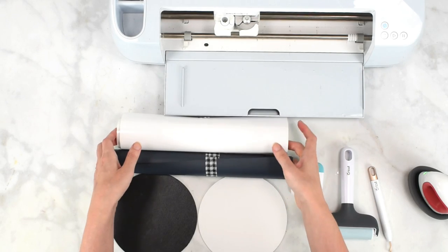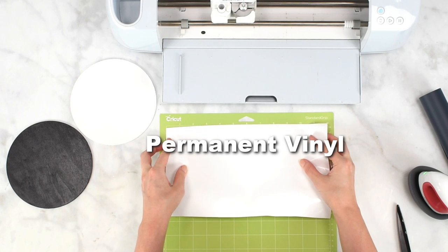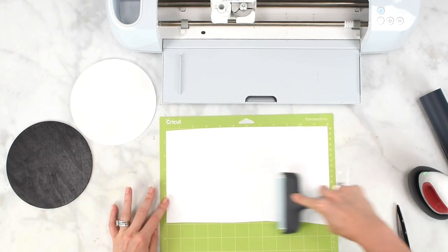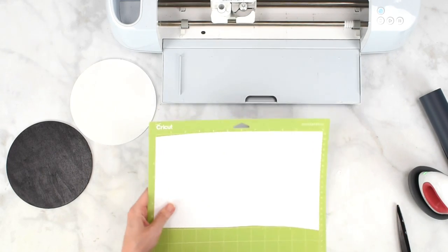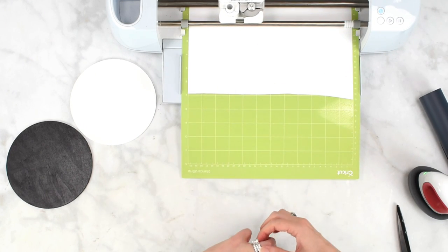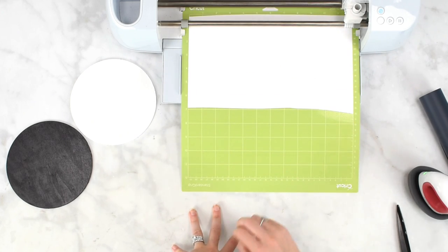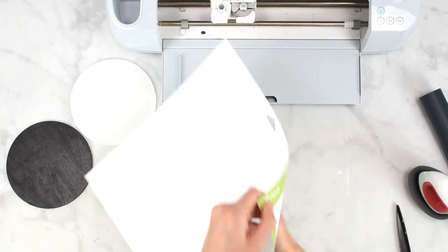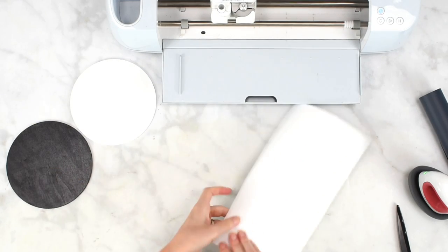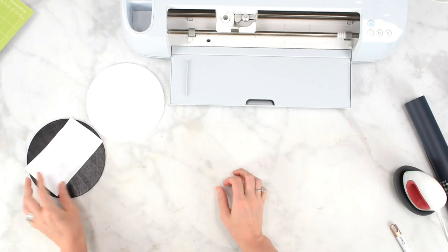I'm going to cut out my sample designs to test this. Starting with the permanent adhesive vinyl, I'm placing it onto a standard grip mat and using my brayer tool to smooth it out. I'll load it by pushing the double arrow button. I've selected a premium vinyl setting in Cricut Design Space. Now I'm just weeding my permanent vinyl — the permanent adhesive vinyl — and that's ready to go.